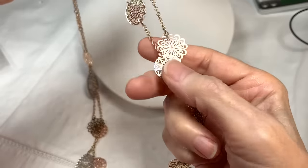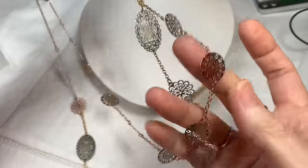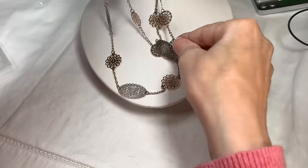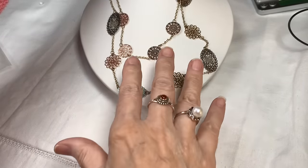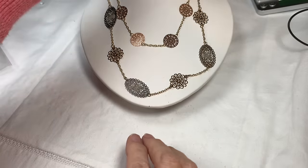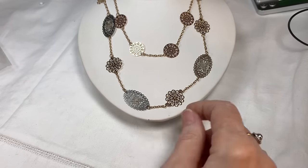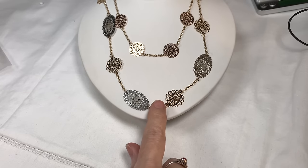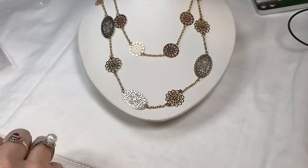The filigree pieces are done in silver tone, gold tone, and sometimes copper color. The necklace measures 32 inches to the first drop and 38 inches to the second. It's nice and lightweight and very pretty.